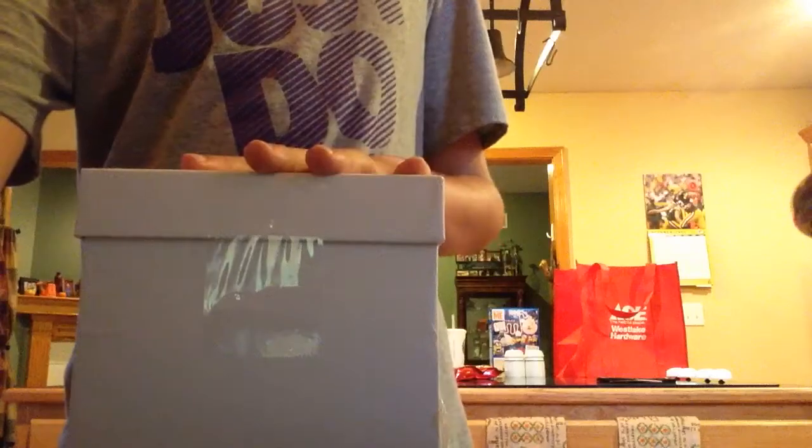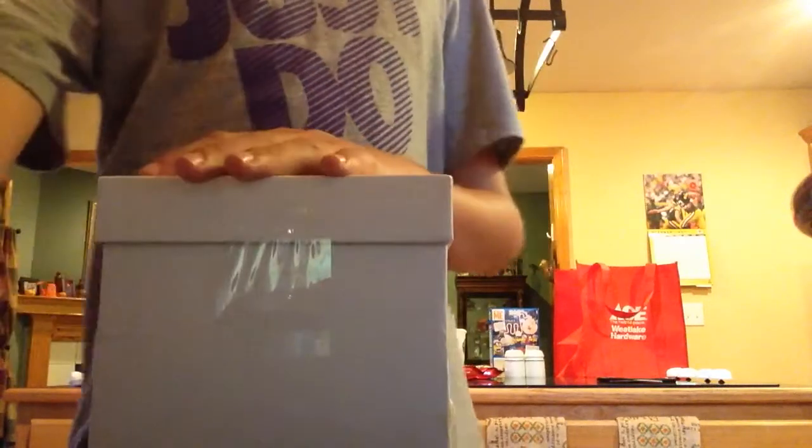We're gonna try to throw it a little harder this time: three, two, one. Here is the box, guys — it's a little dented, see there, but we should be good. Let's go check out the egg.